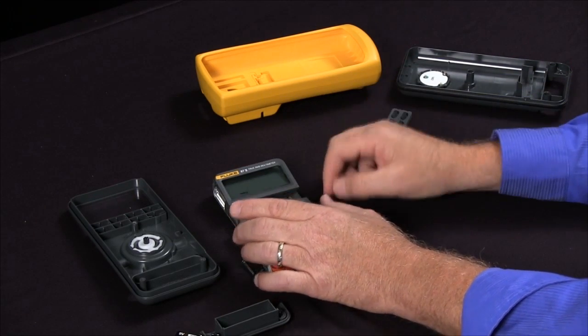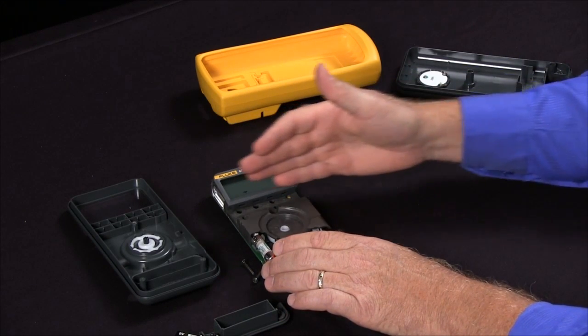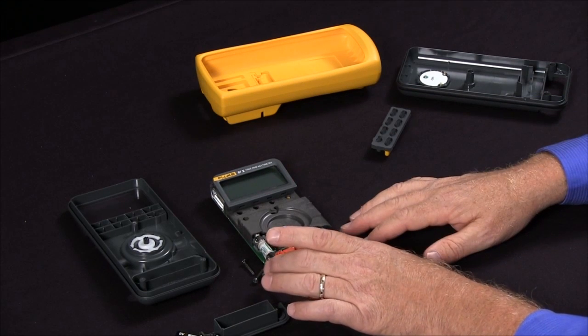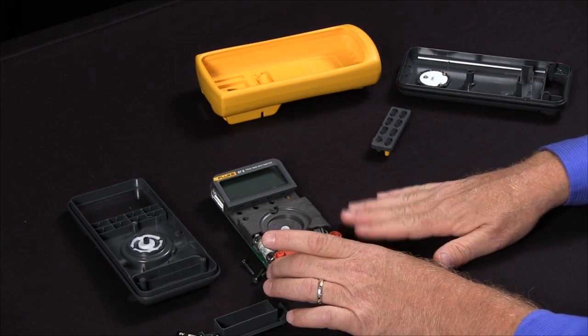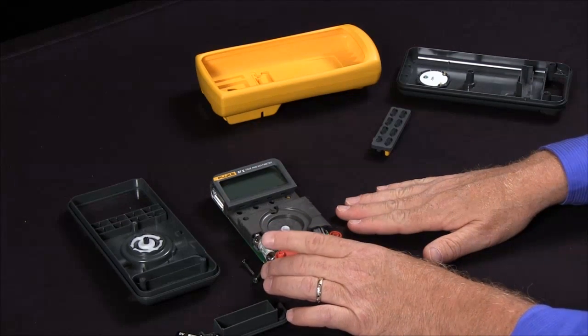With the older Fluke 87s, you have little snaps on the side and only one elastomer strip, so you have to be very careful when you snap these back. That's a way to very quickly — if you're in a pinch and can't get it back to the service center — get your display up and running right away.